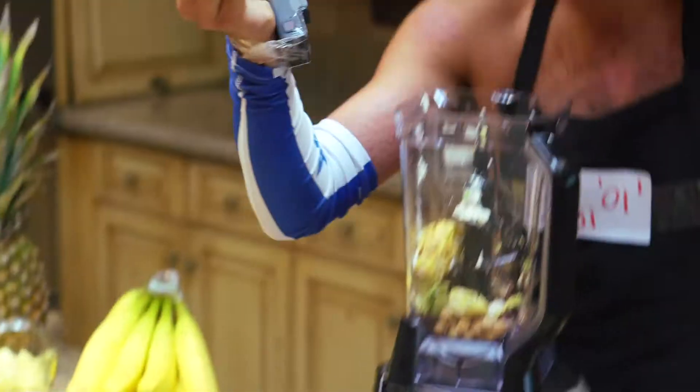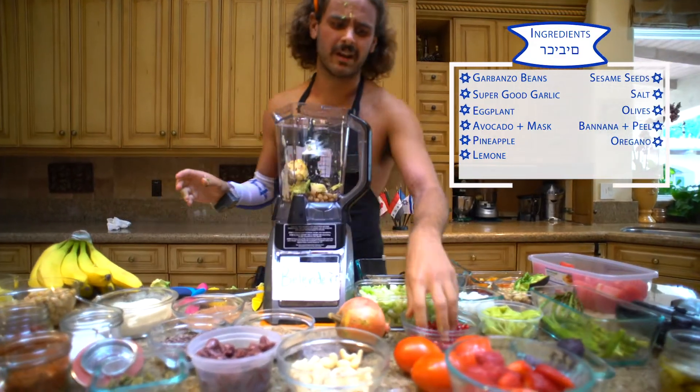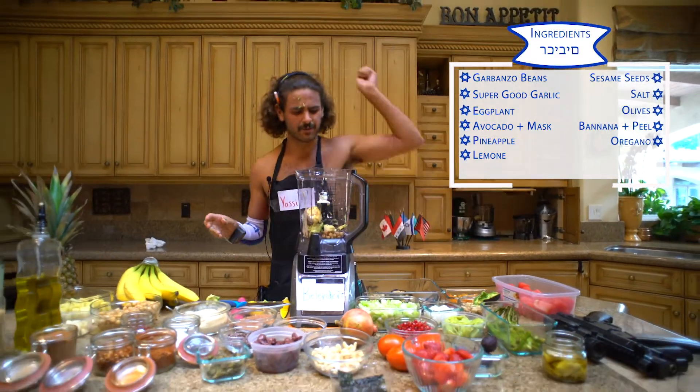Then some oregano — this is indica, real good stuff. Then the limonine. This is a gift from God, all the way from Israel. We have 613 seeds in every one. Boom.